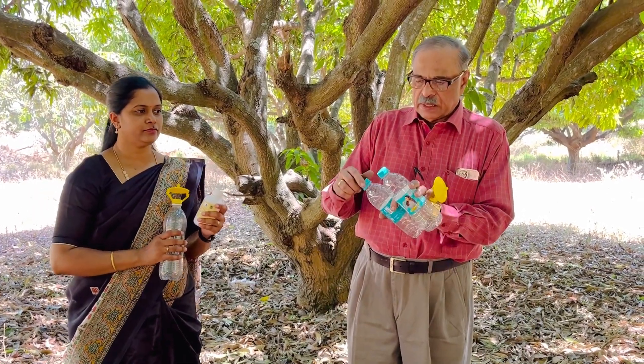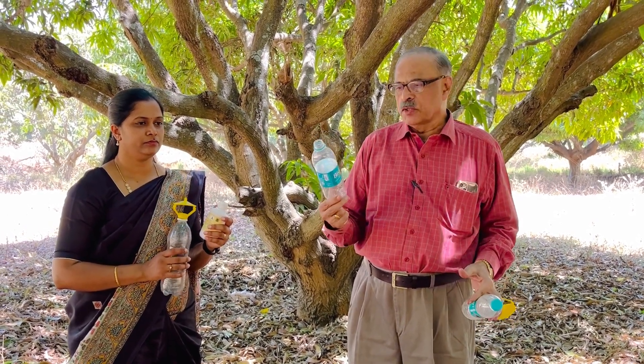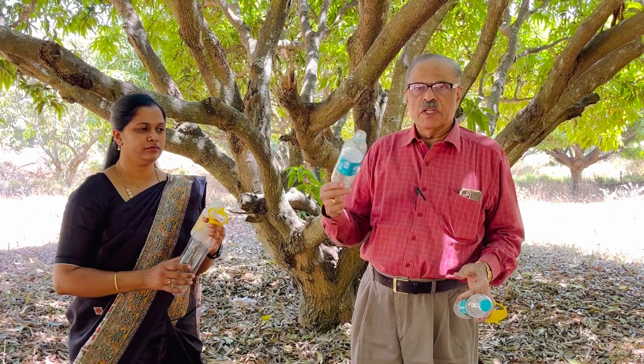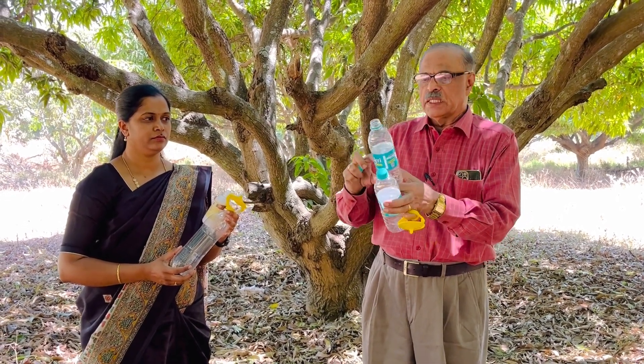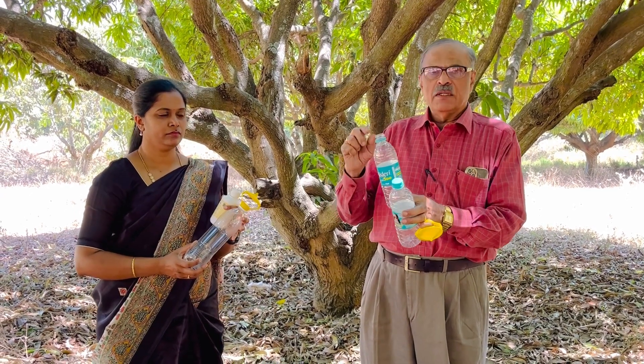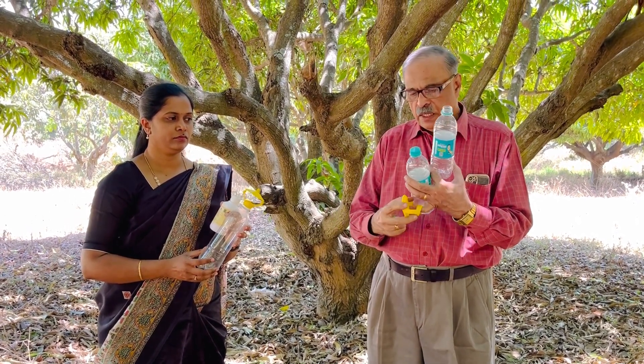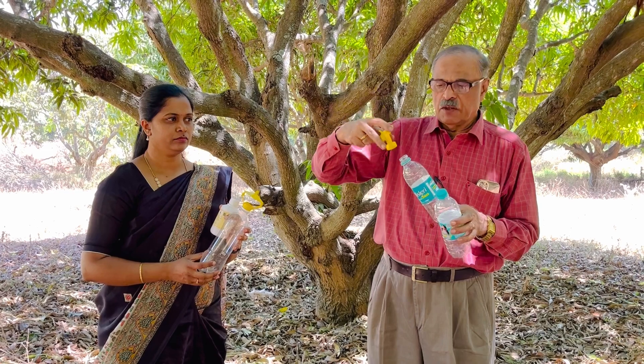To make the traps, we can use such used water bottles — these are plenty available in rural areas. What you need to do is put 100 ml of water in the bottle. To this 100 ml water, you have to add only 5 ml of the liquid pheromone. And after that, you have to use this kind of cap. This cap will fit all sizes.